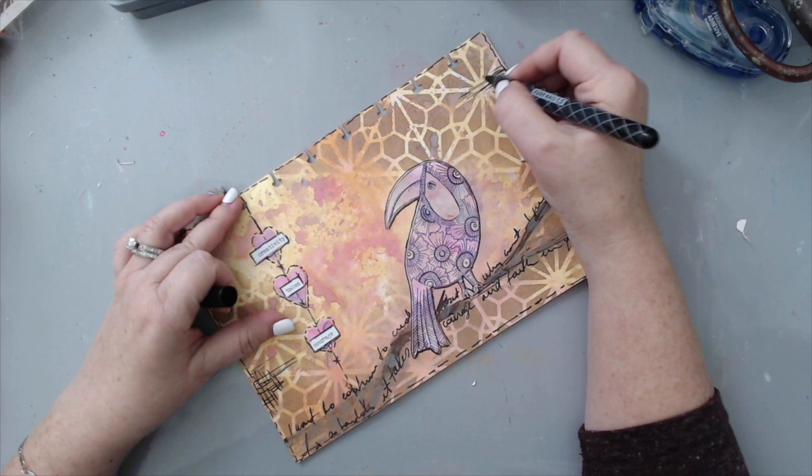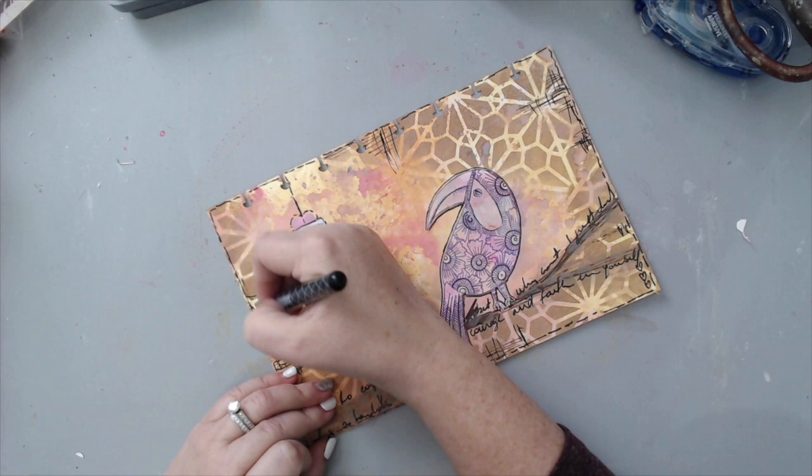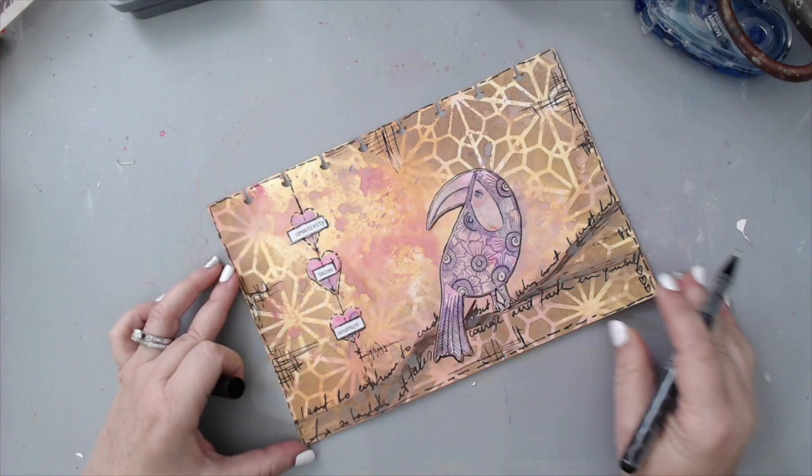I knew I wanted to create some longer lines and shorter lines and make it look distressed, so I just doodled in different areas of the art journal to balance the page. Finally, all I have to do is pop the page back into my art journal and it's done — so quick and easy, and I was able to work on a flat surface.